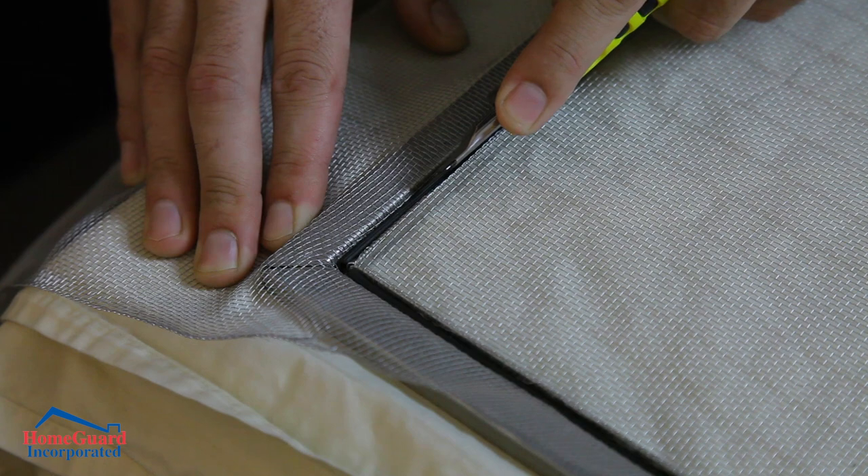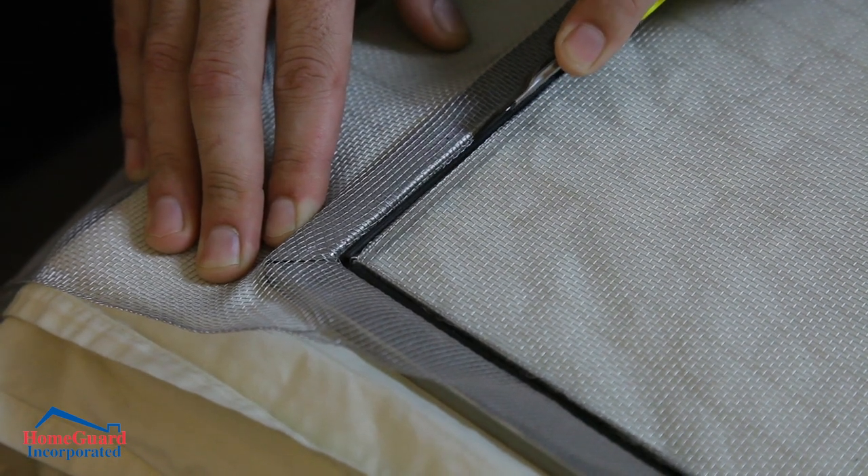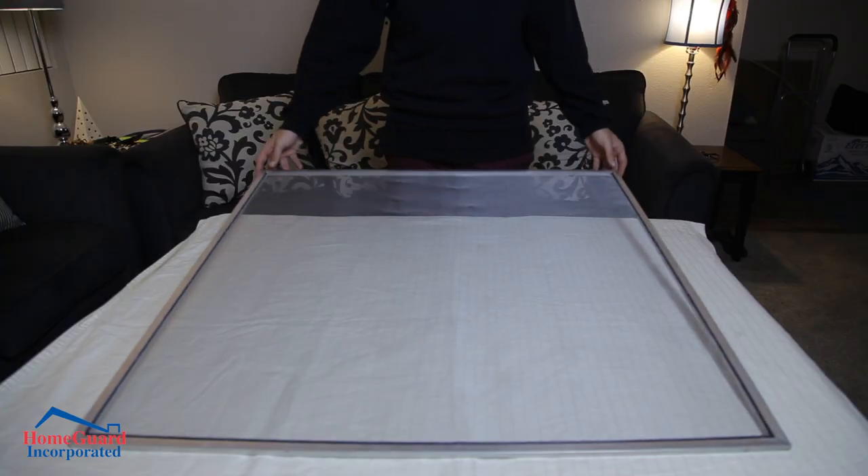Finally, once the screen is in place, trim excess screen fabric along the spline edge, creating a neat finished look.